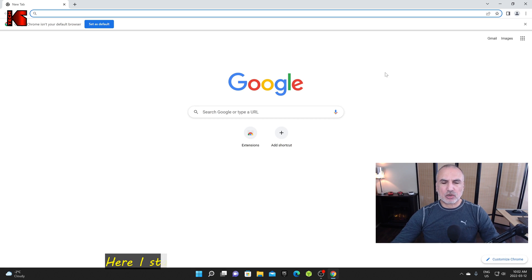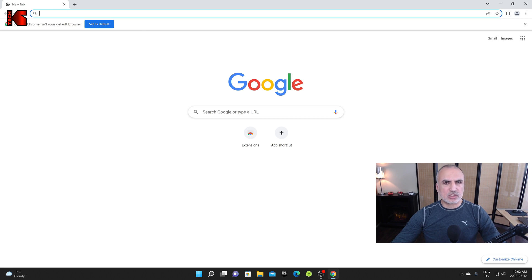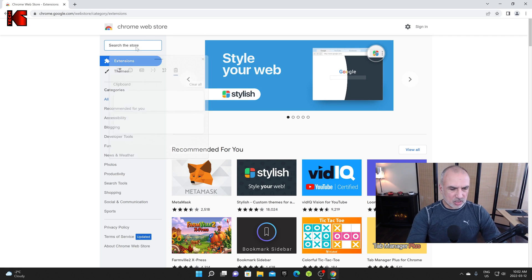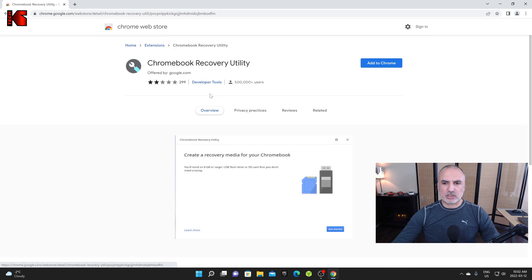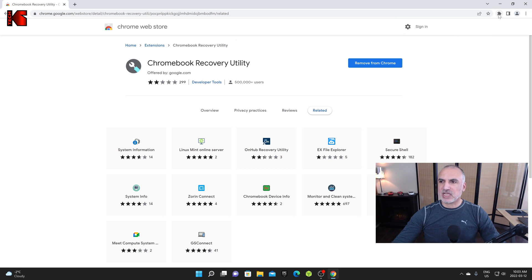In Google Chrome, you need to add an extension called Chromebook Recovery. Go to the Chrome Web Store by entering chrome.google.com/webstore in the URL bar and hit Enter. Search for 'Chromebook Recovery' and select the first result: Chromebook Recovery Utility. Click on it to install it, then click 'Add to Chrome' and 'Add Extension'. The extension will be downloaded and added to Chrome. Now you'll see the extension icon — click on it and then click on Chromebook Recovery Utility.